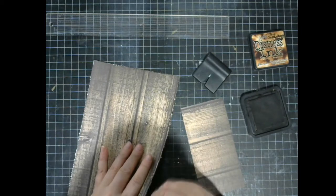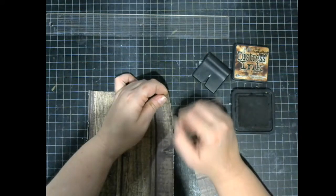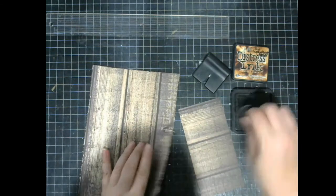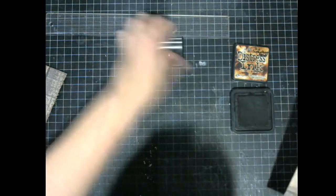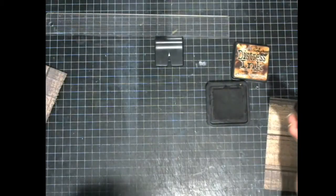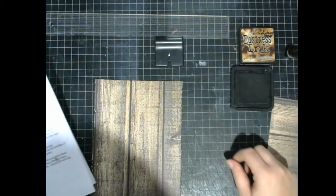I think my ink pad needs re-inking. You can always re-ink an ink pad — the distress inks have re-inkers and they also have refreshers. So if you have an ink pad that's had the lid left off and it's really dry, you can use the special Tim Holtz distress ink refresher, give it a spray, and that will refresh and revive your pad without needing to actually refill it. If it needs more colour you need a re-inker, but if it's just dried out you can use a refresher — it works for all colours. It's a clear spray, whereas the re-inker you need to buy the exact colour.